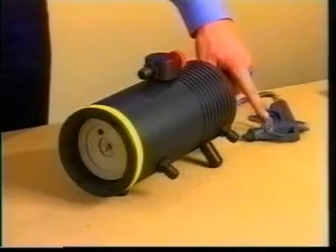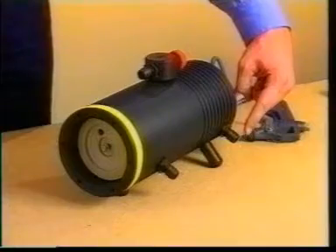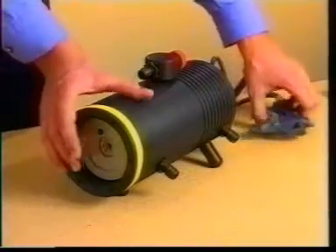With the shaft in its outer position, we inject air or water pressure in the water intake joint.